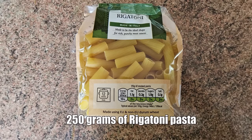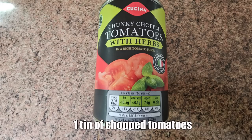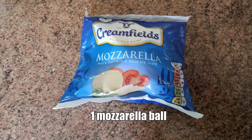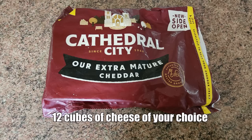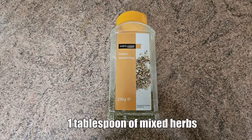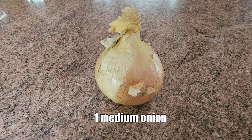Here are the ingredients to our stuffed meatballs pasta bake: 250 grams of rigatoni pasta, 350 grams of meatballs, one tin of chopped tomatoes, one 190 gram jar of red pesto, one tablespoon of tomato puree, one mozzarella ball, 12 cubes of cheese of your choice, two cloves of garlic, one tablespoon of mixed herbs, one bell pepper, one medium onion.